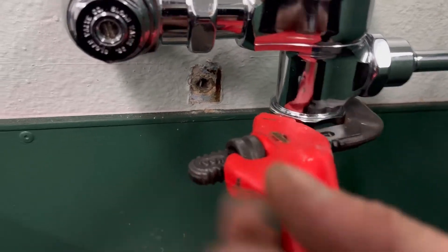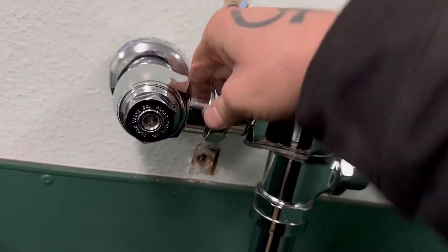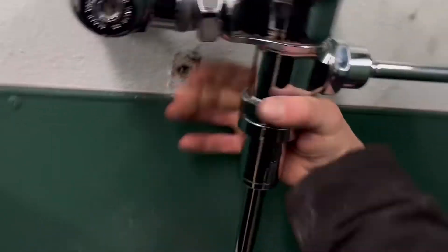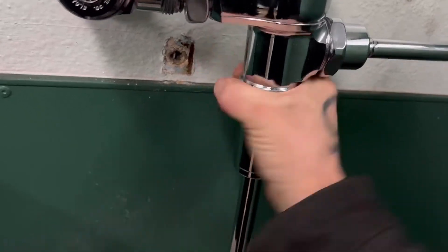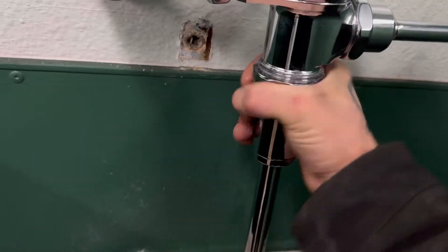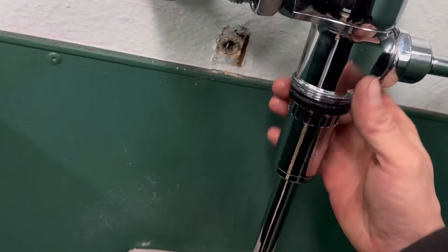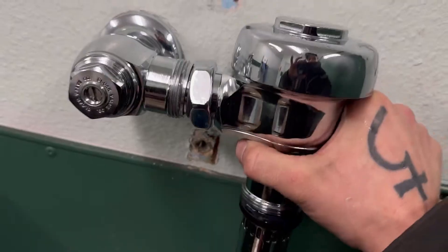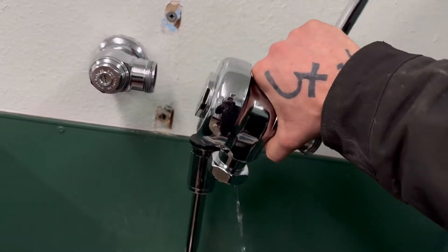Then we'll come over here to this one and crack that down. Once they're all free, take that one off, take this one off — this one's a little tight because of the gasket. Pull down until it falls. It's got water in it, in the body of course, so we'll just jangle and wiggle until it comes out.